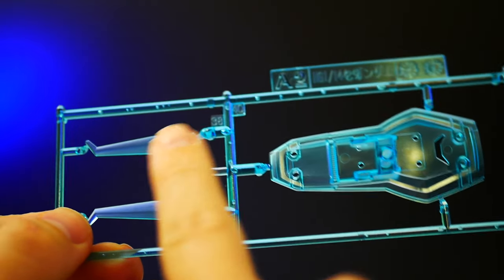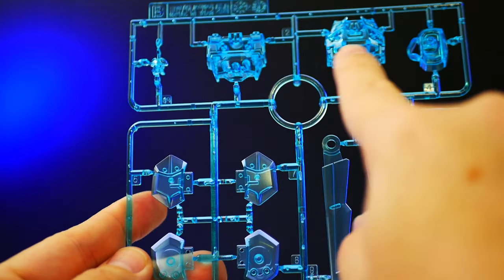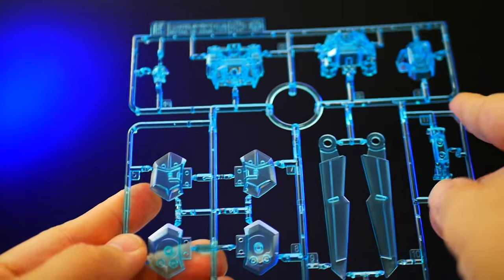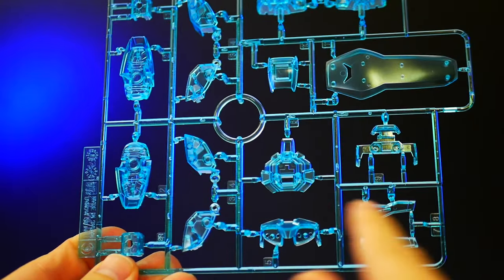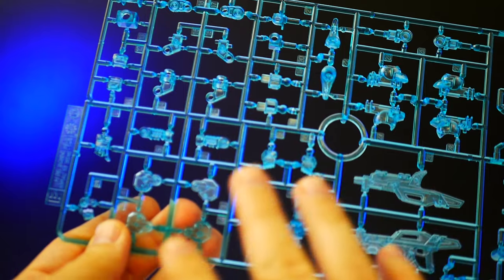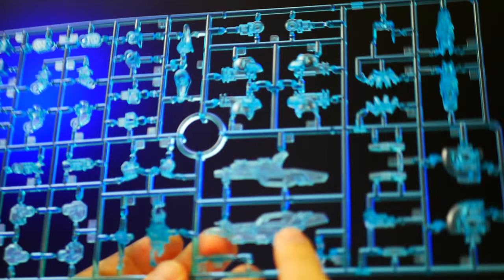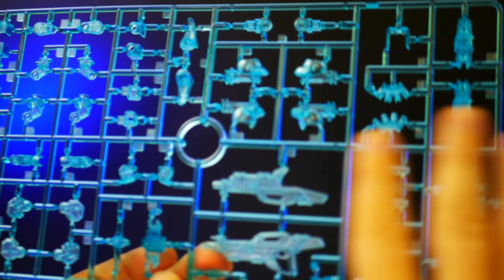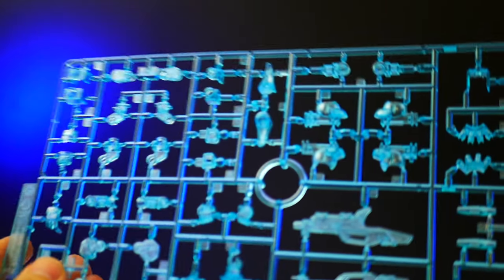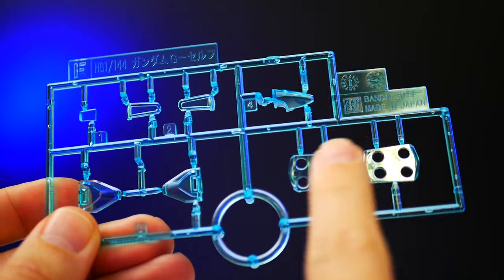Runner A2 is going to have parts for the pack, the shield, and part B has more parts for the pack as well as some parts for the main body and chest. C has another shield and more body parts. D has more body parts, and E has the inner frame parts including the hands and the main weapon. Pretty much every single thing is in the same shade of clear blue. F is just more clear blue parts.